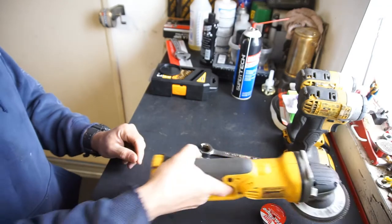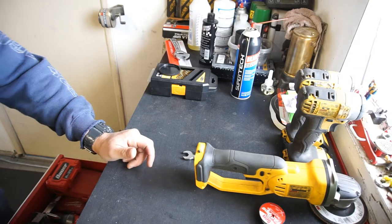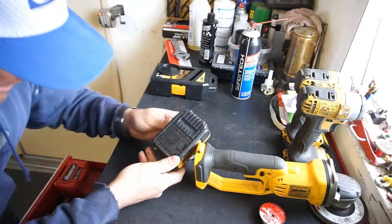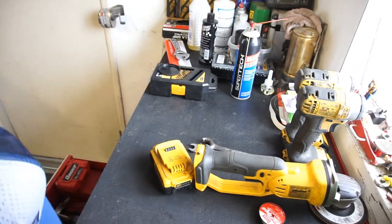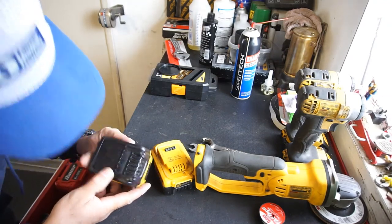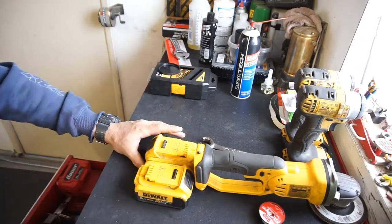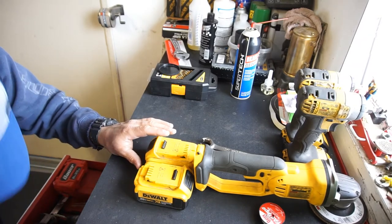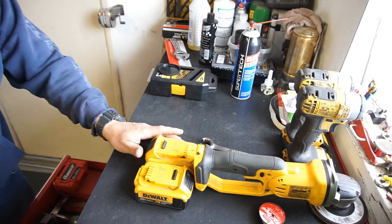It does go through batteries quite fast, so I do use my bigger batteries. I think this is a 4-amp-hour battery — that might be the battery I bought with it. And here's another 4-amp-hour battery. So I use my 4-amp-hour batteries with the grinder and the impact. I do have a bunch of batteries — a 2-amp-hour, another 2-amp-hour, and a 3-amp-hour.